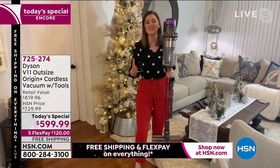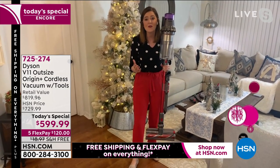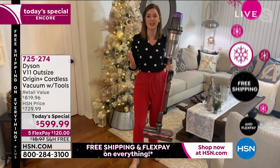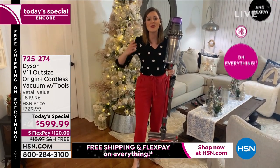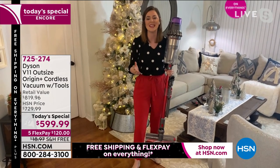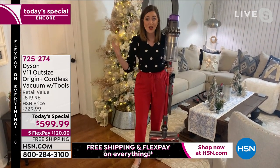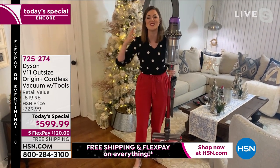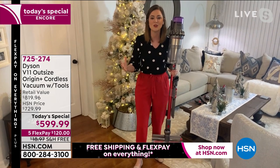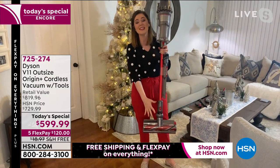We're really excited about bringing this to HSN because it is the most advanced, most powerful, and so convenient. The wonderful thing with Dyson is you're investing in their technology and they listen to what you need. The concern when switching to cord-free is whether it'll have the power or the big capacity you're used to — and this one does. It also has the same cleaner head.